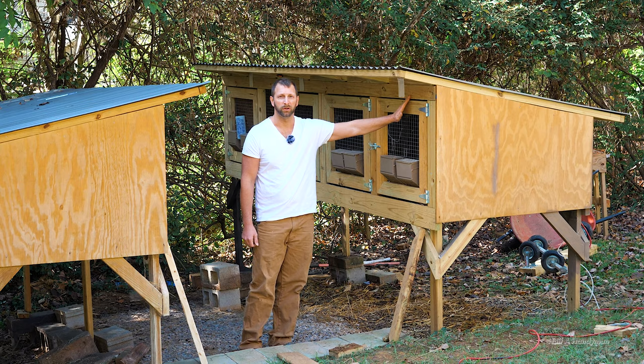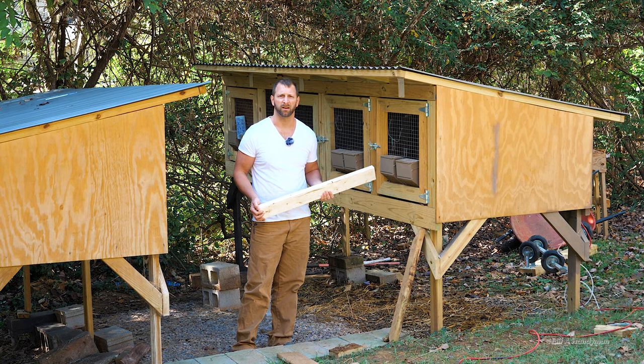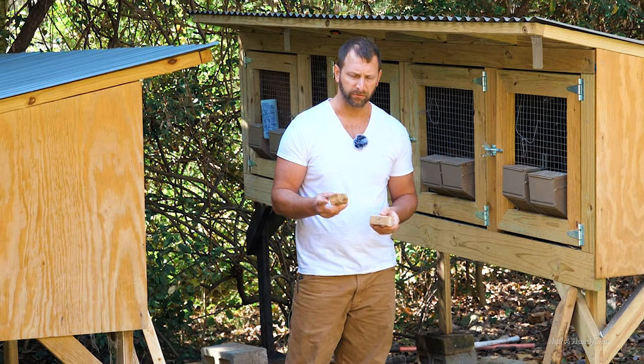Do yourself a favor — use treated wood every single time you do something outside. Untreated wood is great for inside; if you're building a shed and framing up the walls, untreated is just fine as long as the outside is nicely protected. But the frame of your shed needs to be treated — don't mess around, don't do what I did.